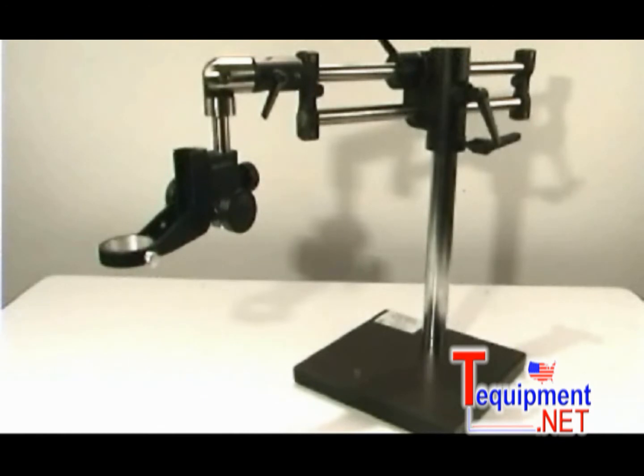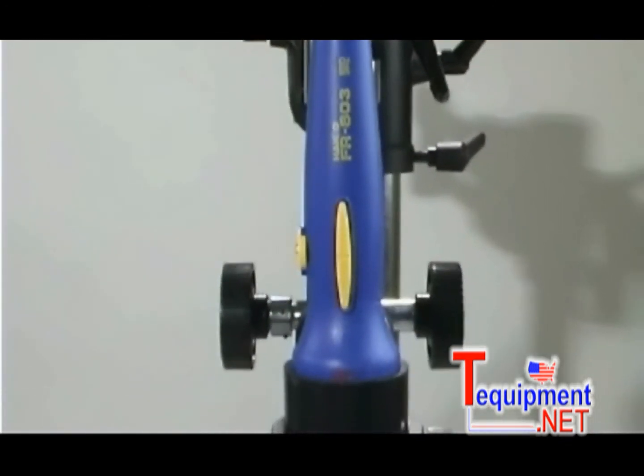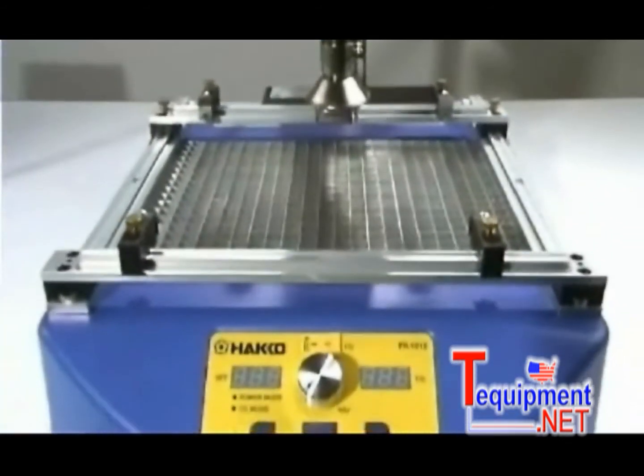The adjustable boom stand supports the HAKO FR-801, 802, and 803 handpieces, and it is an ideal accessory for the HAKO FR-1012 board pre-heater.